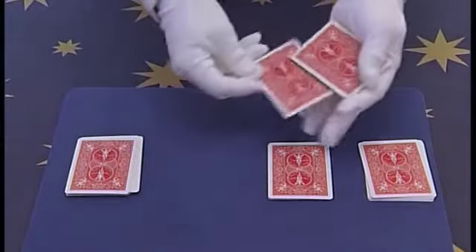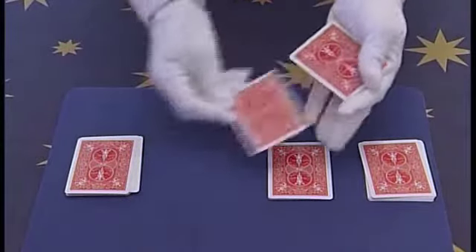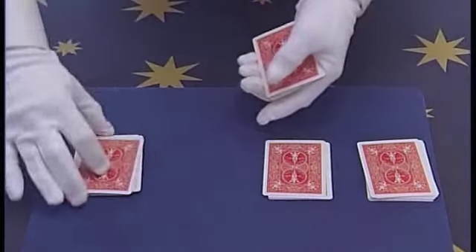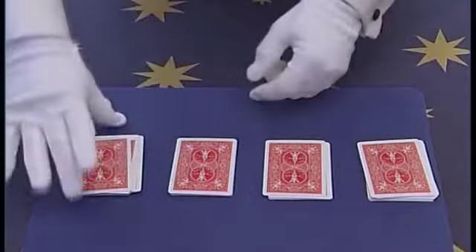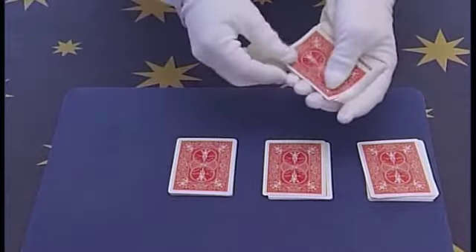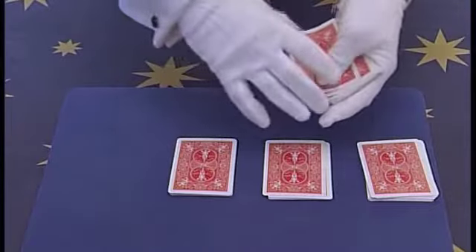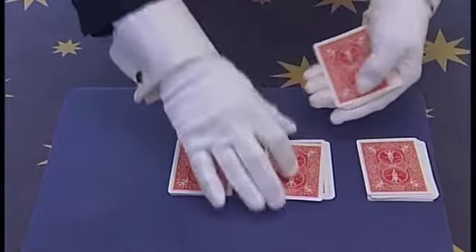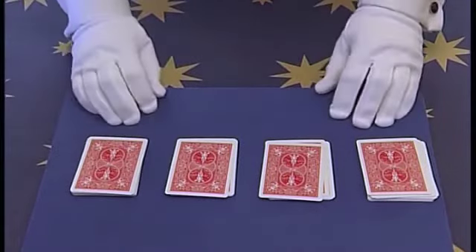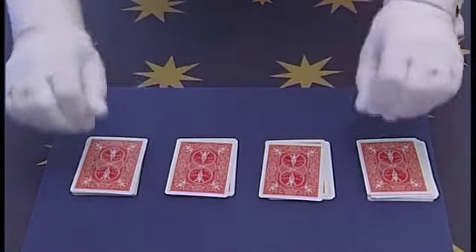Now the third pile: take 1, 2, 3 cards underneath and 1, 2, 3 cards on top. And the final pile, exactly the same as before — 1, 2, 3 cards underneath and 1, 2, 3 cards on top. Place the pile back down on the table.